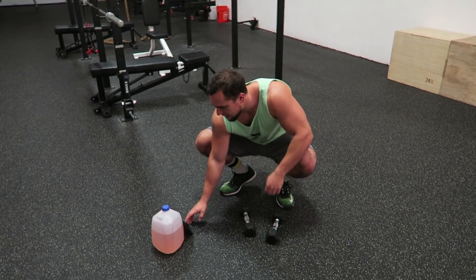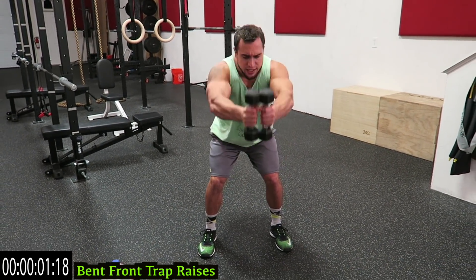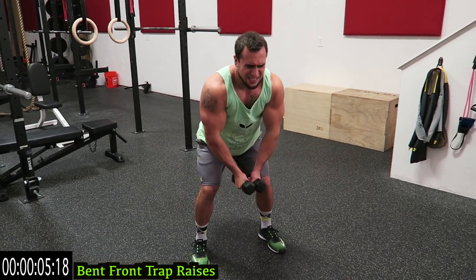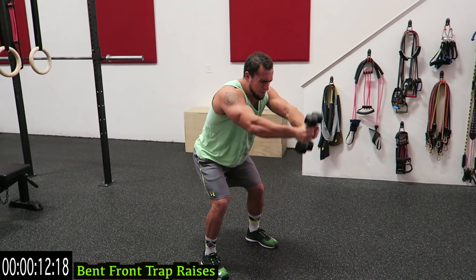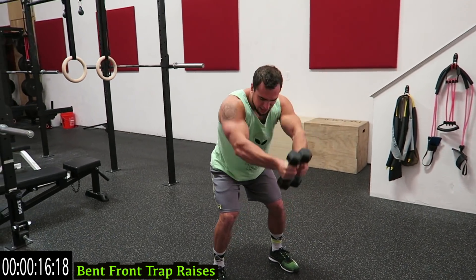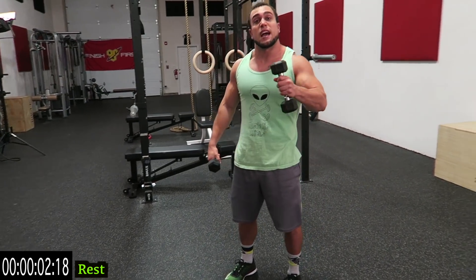We're starting with back front trap raises. Three, two, one — start it up! Push the dumbbells together as hard as you can and come up right above the head. Squeeze the traps — push together hard and come up high. Come on, push yourself, as many reps as you can. Three more seconds. One. Relax.